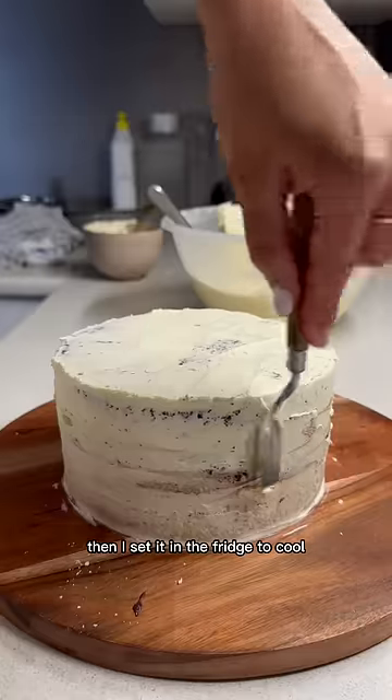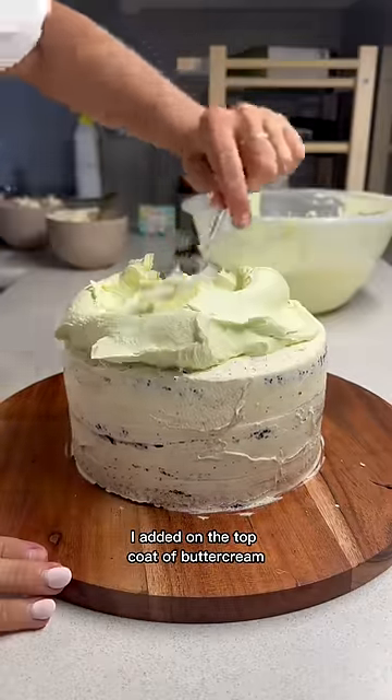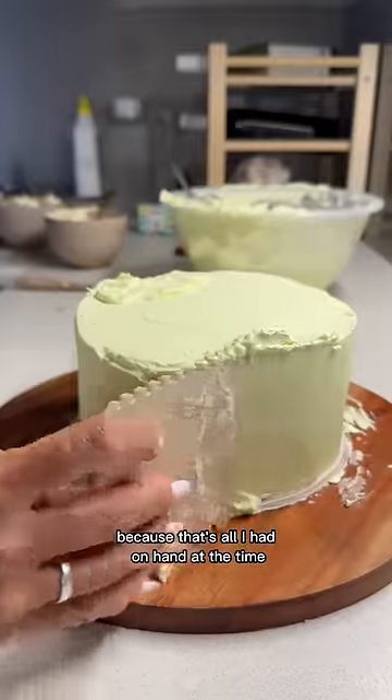Then I set it in the fridge to cool — you know it's set when you can touch it and nothing comes back on your finger. Then I added on the top coat of buttercream and smoothed it out with my texture tools, because that's all I had on hand at the time.